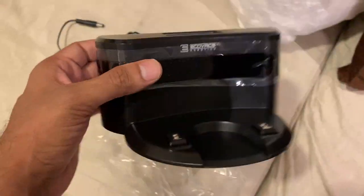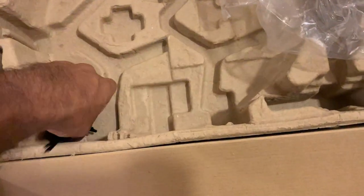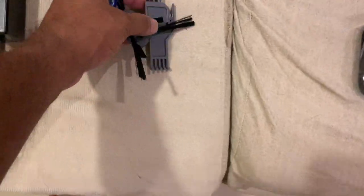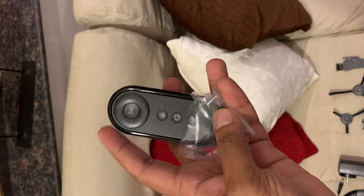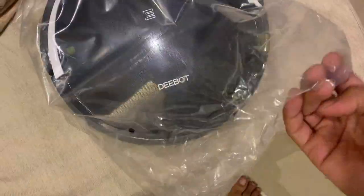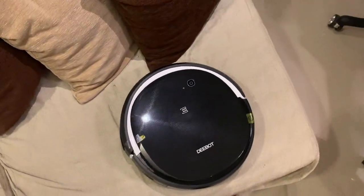The charger and charging dock are included — the charging dock is magnetic and works with the device. It comes with the brushes and a cleaning brush as well. On the remote control you've got three modes: return to home and two other modes along with that.